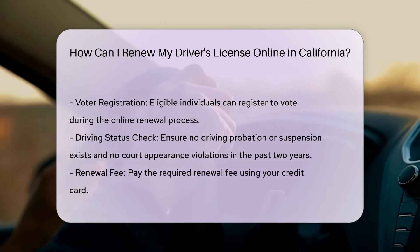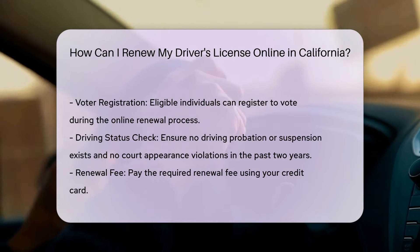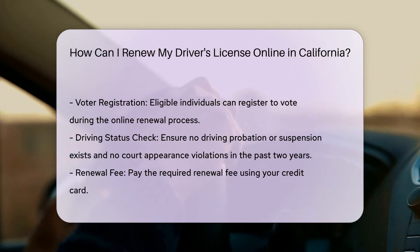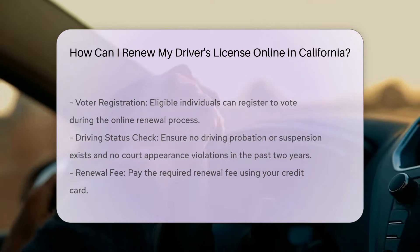Additional notes: If you are eligible, you can also register to vote when you renew online. Make sure you do not have any driving probation or suspension, and you have not violated any written promise to appear in court within the past two years.